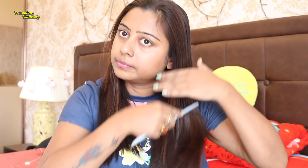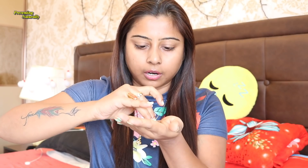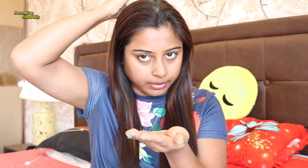First of all, divide the hair on both sides and comb it properly so that no knots remain. Now I am going to pump a little bit of this oil and apply it. When working on the scalp, you need to keep the scalp healthy, but first apply it through the whole hair.